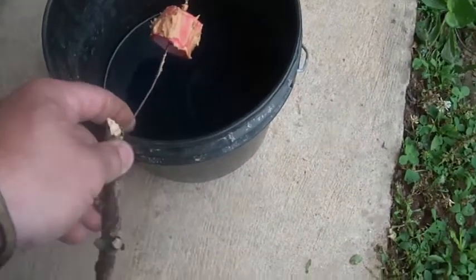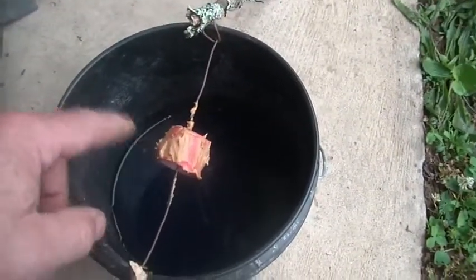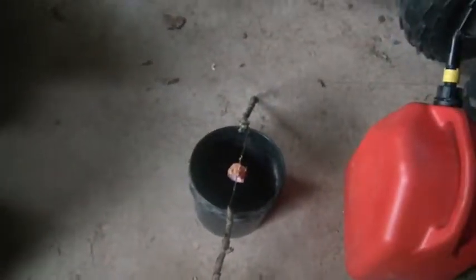In theory - or for people who have made these before - the mice will come up to the stick and try to get to the peanut butter, slip and fall in, and hopefully drink lots of antifreeze and go meet their maker. We're going to set this up over here and see how many of these guys we catch.